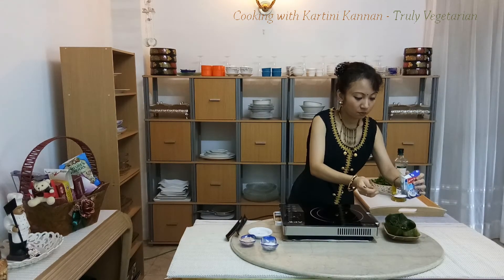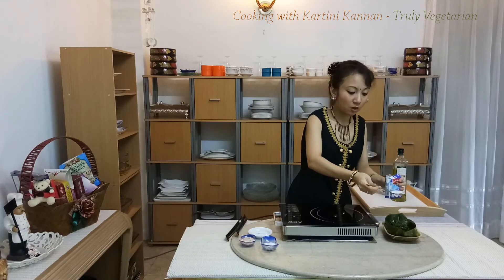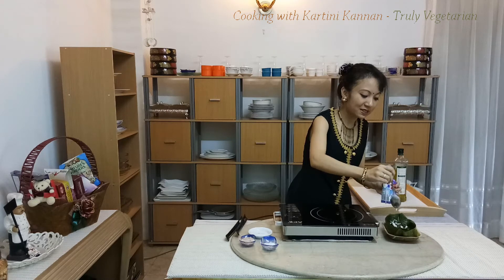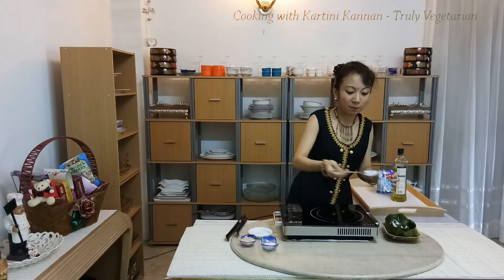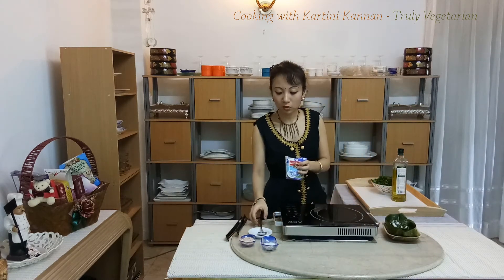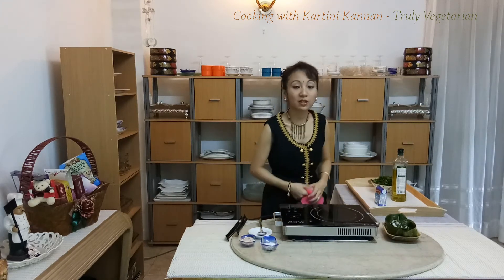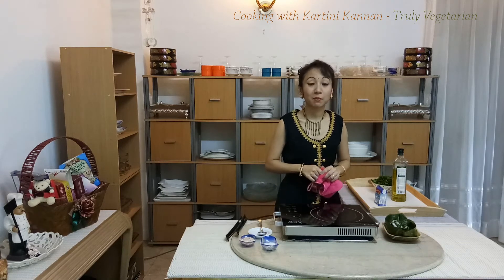Now that I've plated my paku, I'm adding a little bit of coconut milk. This is to give a very silky smooth finish to the dish. If you like, you can also add extra coconut milk — what happens is it will create a coconut milk gravy, something like masak lemak.